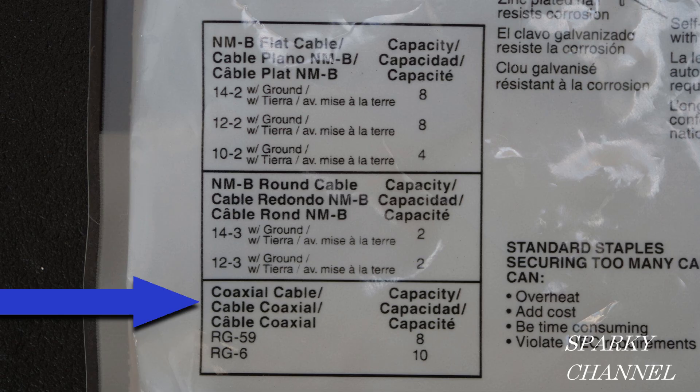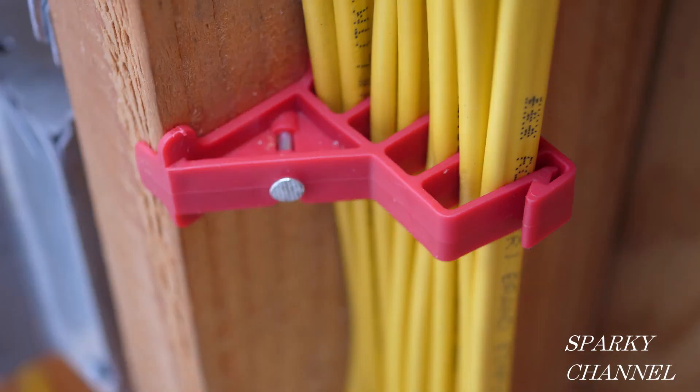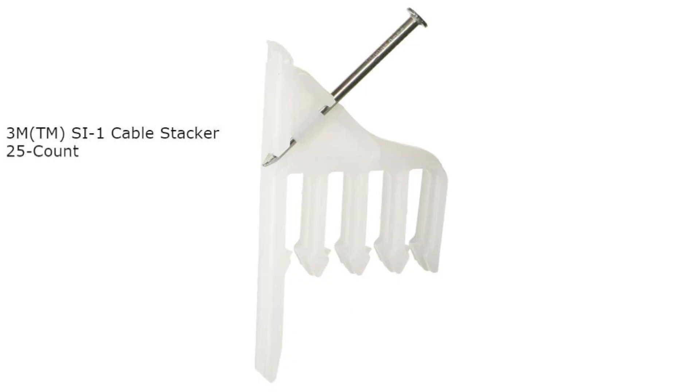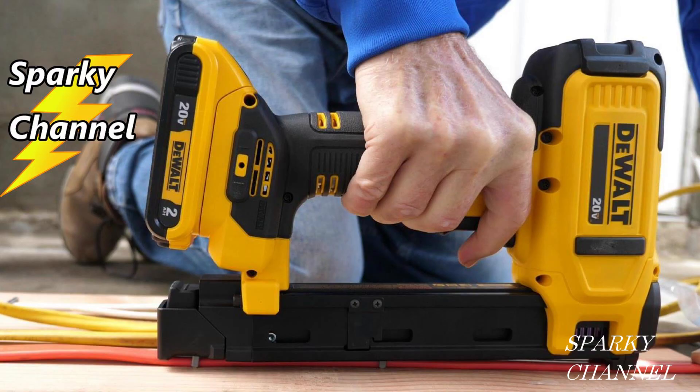The labeling also shows the capacities for coaxial cables. So there you go — if you guessed that it's okay to put all eight of those 12-2 with ground cables on the multi-cable staple made by Gardner Bender, you are absolutely correct. Congratulations! I'll put links in my video description for the Gardner Bender multi-cable staples, the 3M cable stackers, the Morris Products cable stackers, and the DeWalt 20V Max cable stapler. Thanks, I hope this video was helpful.